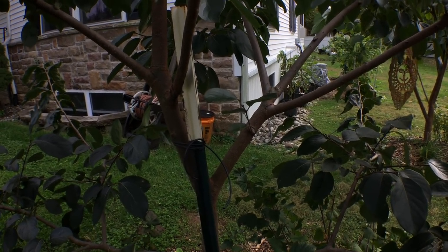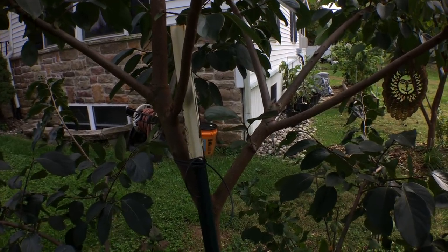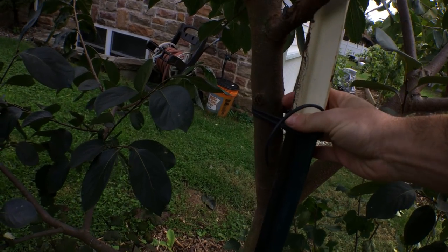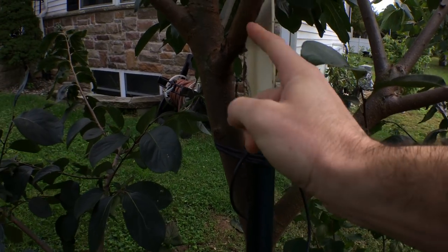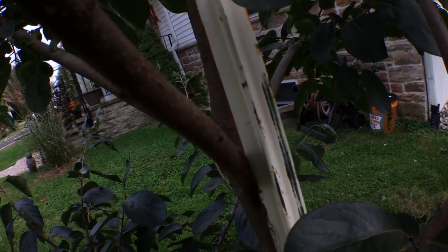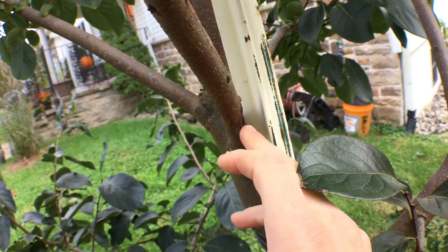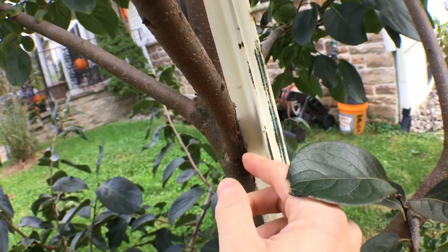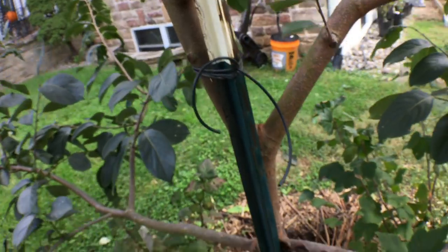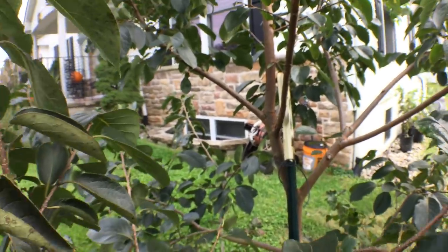I think maybe next year I could probably take out that stake. The problem with the way I staked it is that it's very close to the trunk of the tree, and it's actually rubbing up against the bark of some of these branches — it's shaved down this branch so much that it's almost half the thickness now. It's done the same thing lower down, and that's just not really great for the tree or the limbs.